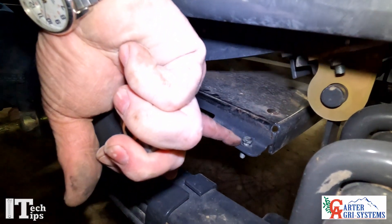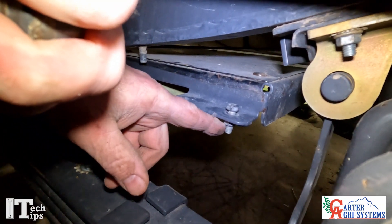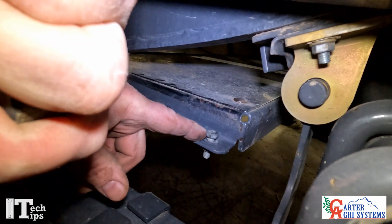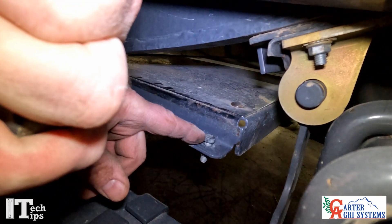This bolt and this nut — they come from the factory with the nut up on this side. We need to take the nut and move it to the underside. This bolt is our stop bolt, which we're going to talk about in just a minute.